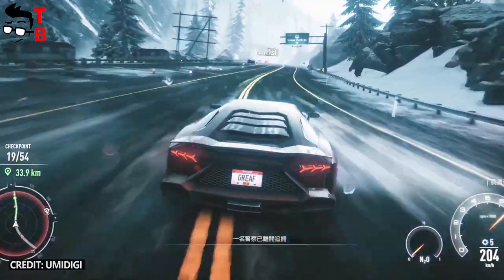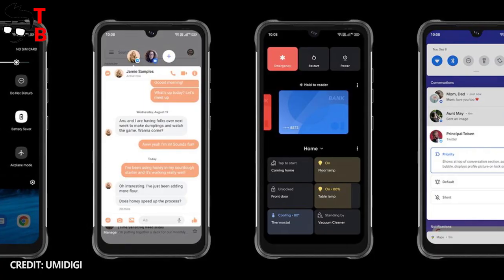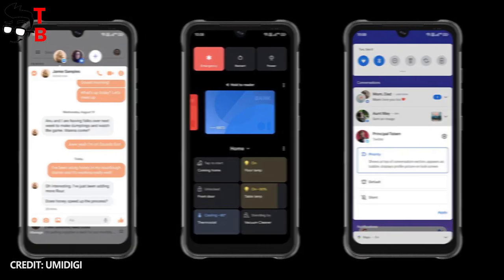All smartphones support NFC and Google Pay, and the mobile devices run on the Android 11 operating system.